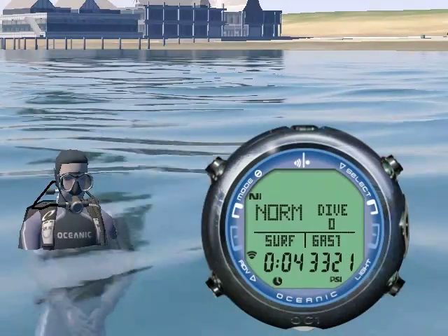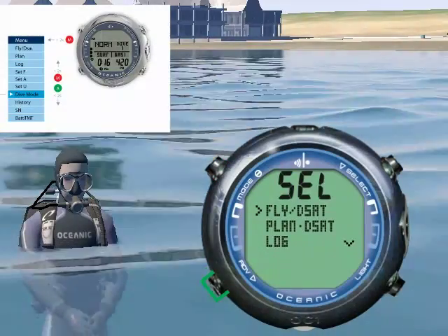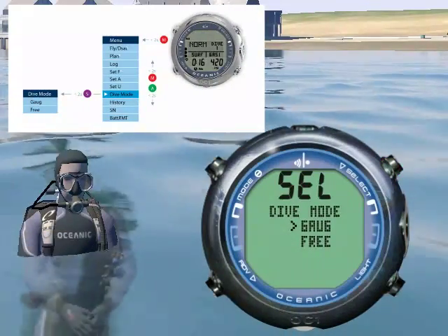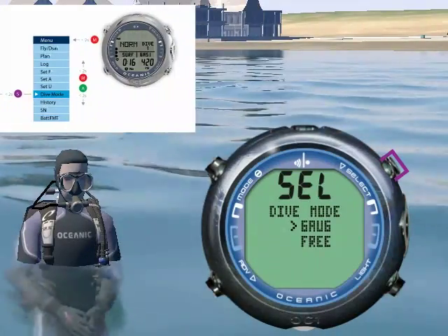You choose what dive mode you are in from the main access menu. Press mode, scroll to dive mode, and press select. To return to the previous menu without selecting anything, press and hold select.